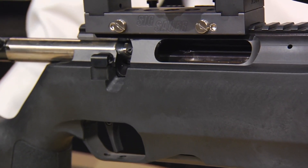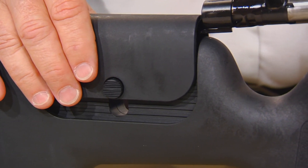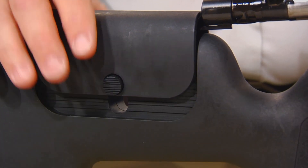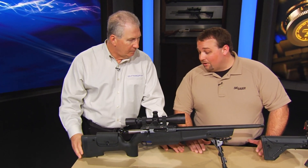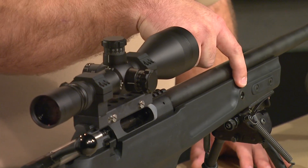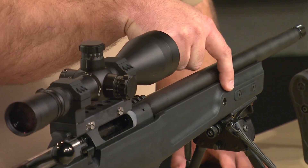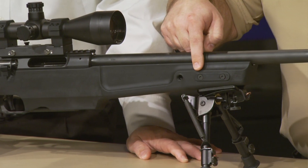On the stock assembly itself, brand new stock made here in the U.S. We've got an adjustable cheek piece, adjustable length of pull on the stock — you've got a couple of spacers you can pull out of there. Very ergonomic. We added some great benefits to the stock with QD sling swivel attachments front and rear. We've got spaces here to add 1913 rails, which we'll sell separately as an accessory.